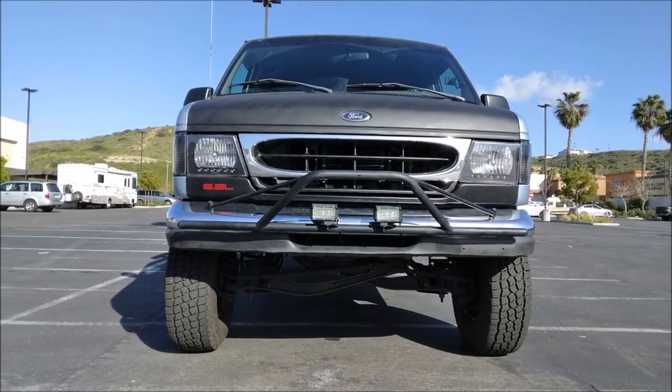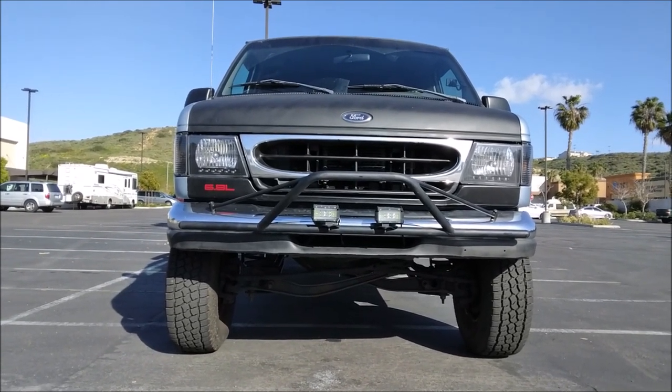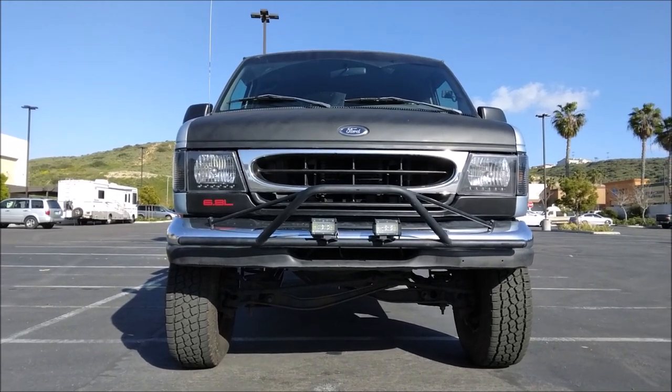Today's topic: lifting your Ford Econoline van. What are the options out there and what does it cost?